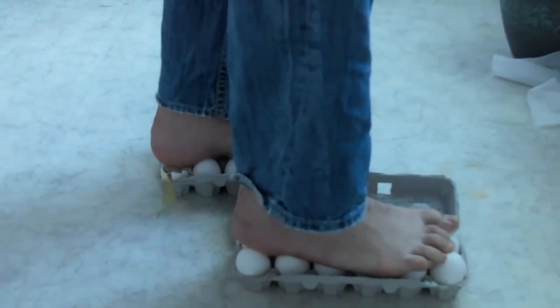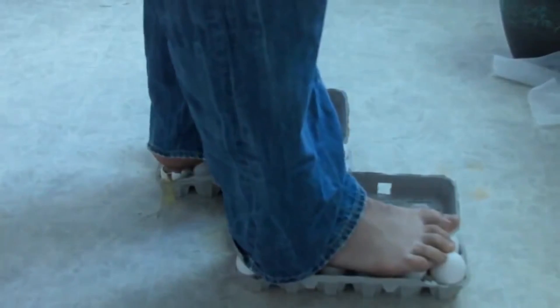I just messed up one egg because I stepped the wrong way. Anyway, let's settle.